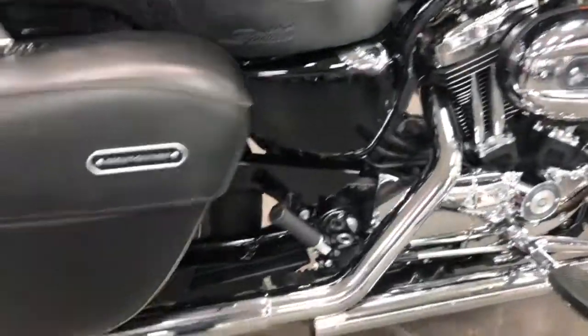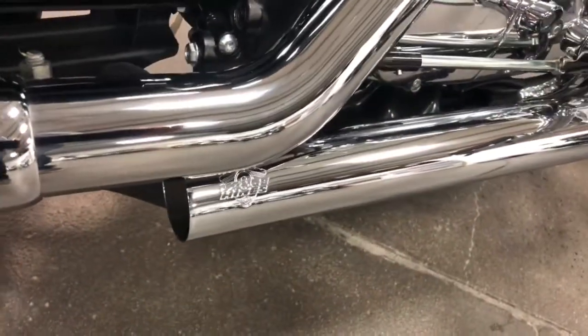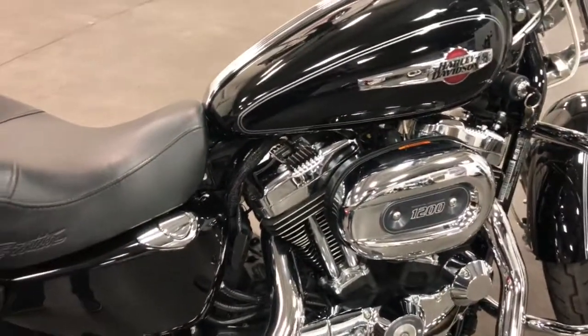It's got some added equipment like these Vance & Hines Longshots. They have baffles to go in them if you want to quieten them down; otherwise, they're nice and noisy just the way they are.